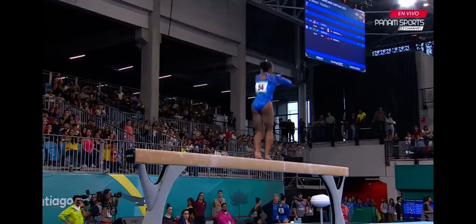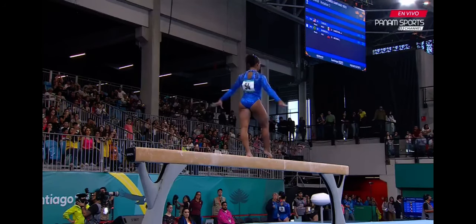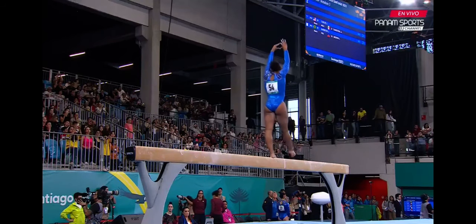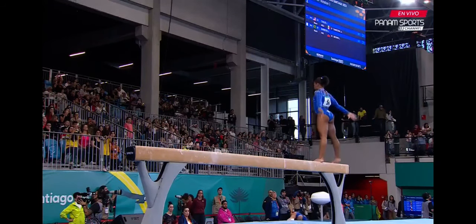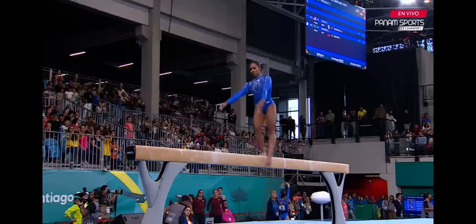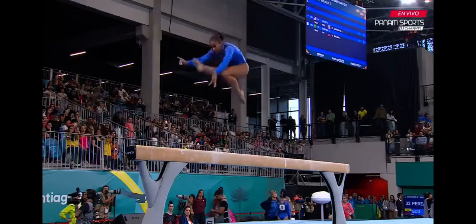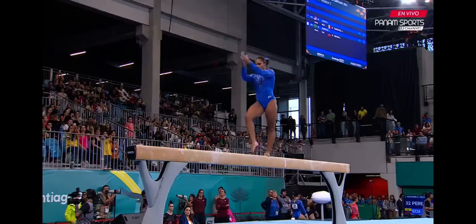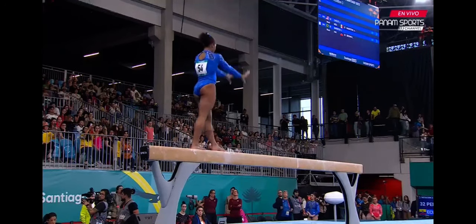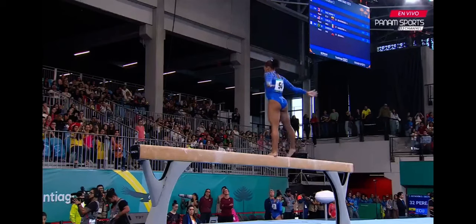The more complicated sequence than we saw in the qualification. And she's through her mixed series of acrobatics and a jump. The side aerial, smooth and beautiful. And a switch side leap.